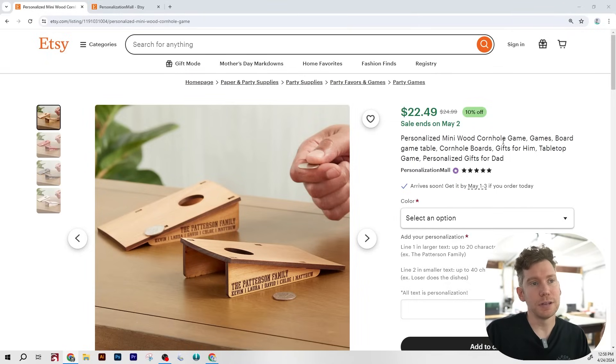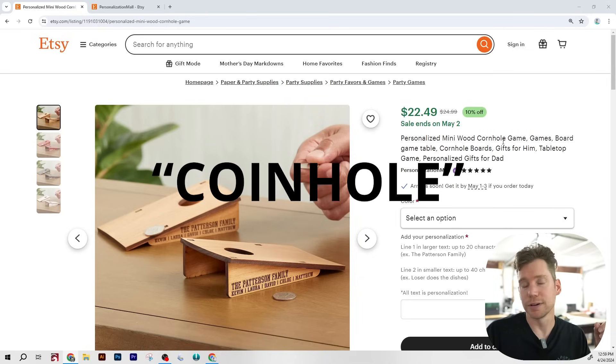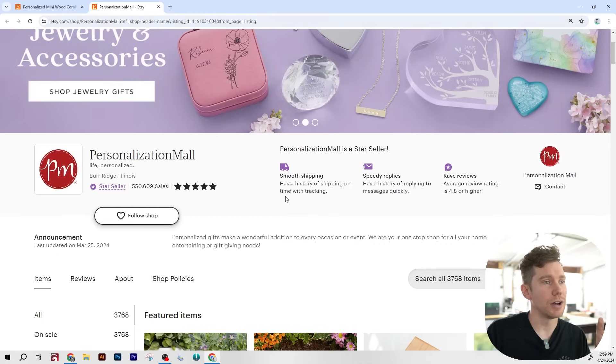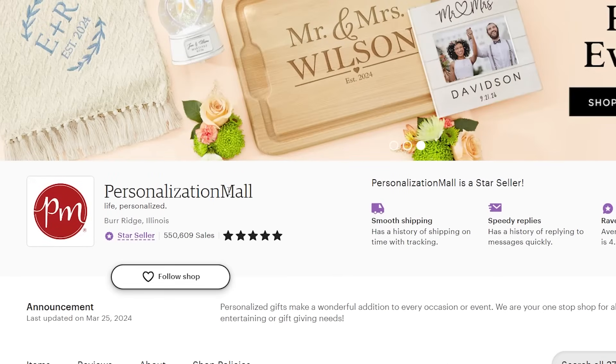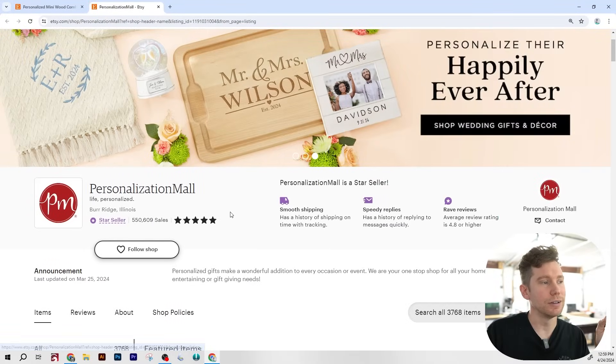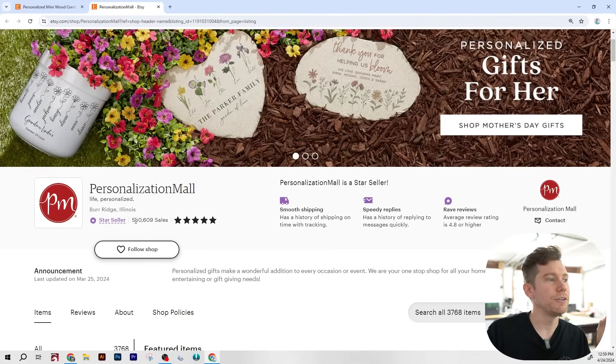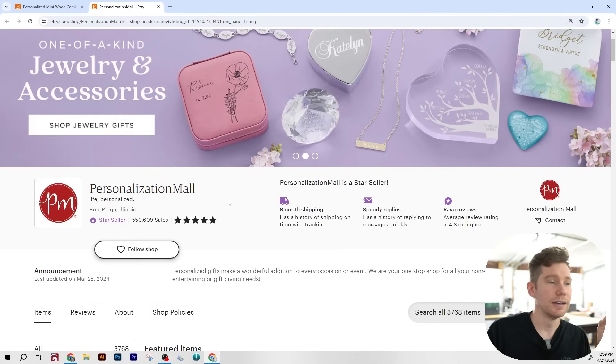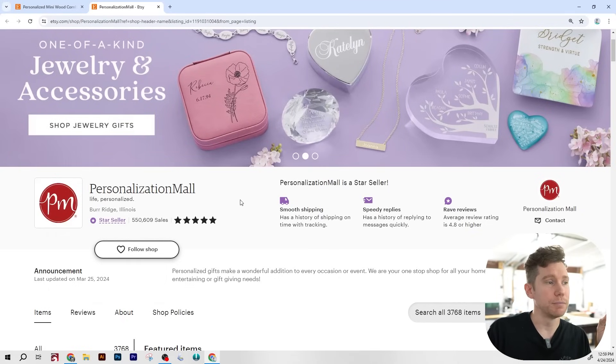The first product we're going to take a look at today is a mini wood cornhole game, often referred to as coin hole because instead of using bean bags you use coins. There are a bunch of different shops that make a variation of this product but today we're going to look at one coming from Personalization Mall. Personalization Mall is a big time player on Etsy — 550,609 lifetime sales, 5-star review average, star seller. This makes my Etsy sales look like peanuts.